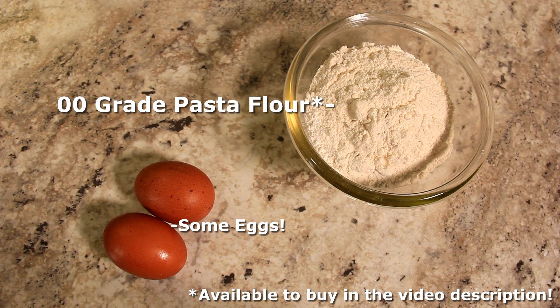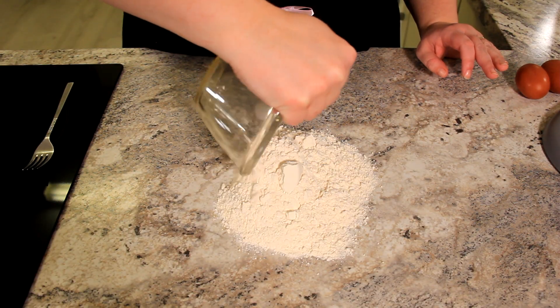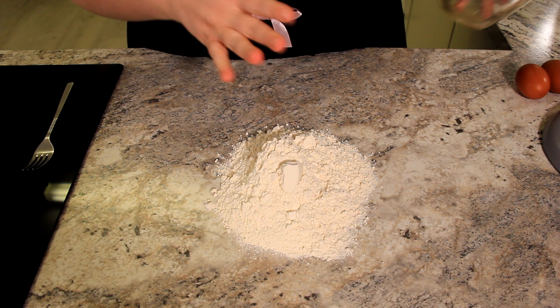Here are the ingredients you'll need for this recipe. Feel free to pause — I'll list the ingredients in the description below. Today I'll give you the basic ratios for pasta, but it's one of those things you have to learn how to feel with your hands.